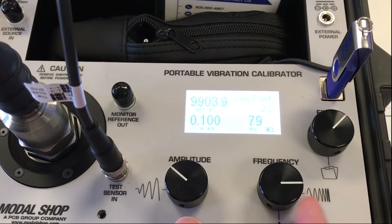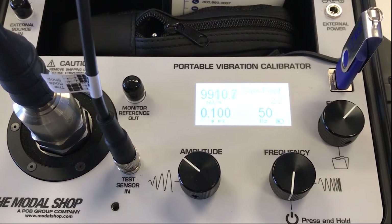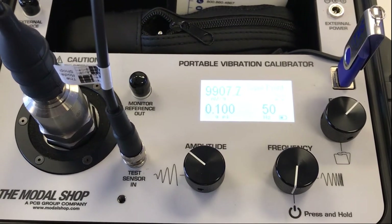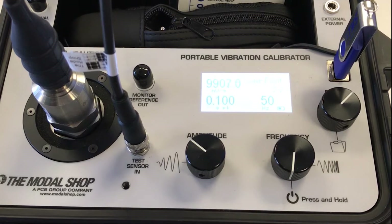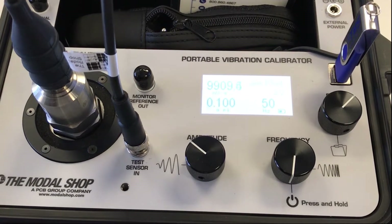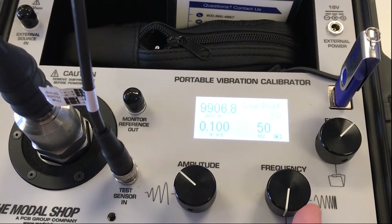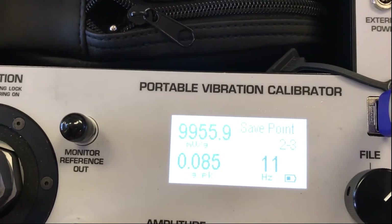Now I can decrease my frequency to 50 hertz, which will be my next test point. This calibrator does go up to 2,000 hertz, but in this video I'm going to show you from the reference frequency of 100 hertz down to 1 hertz. So at 50 hertz, the amplitude automatically holds stable at 0.1 G's without any adjustment to the amplitude dial, and my sensitivity is still 9,907 millivolts per G. I can save the point by hitting the file button, and now I can decrease my frequency to get my next test point at 10 hertz.